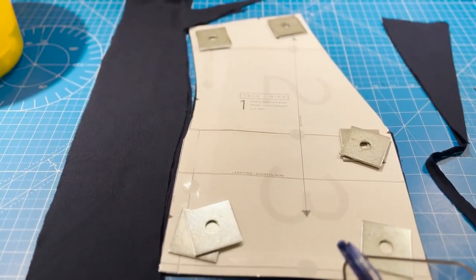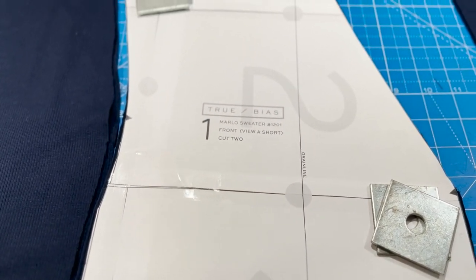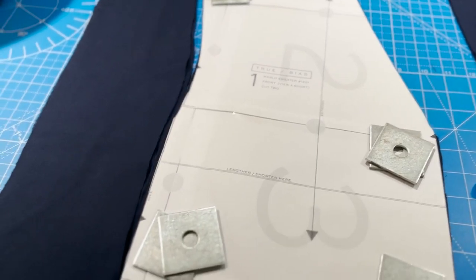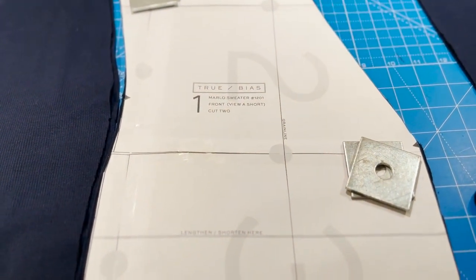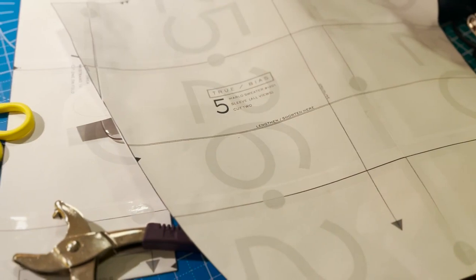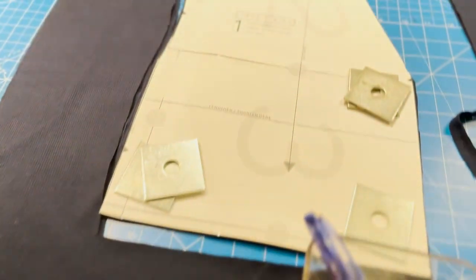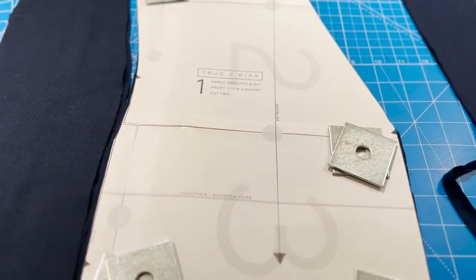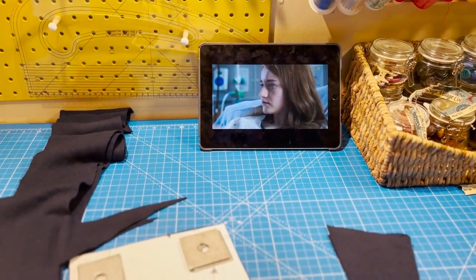I'm looking forward to finally making something with this fabric. I'm cutting it all out now — doing size six, cutting on the fold. The fabric is crazily narrow which I wasn't expecting, but luckily I can fit the front and back on. The sleeve is really quite wide so I'll have to do single pieces. Please excuse the mess — I'm watching Inventing Anna, which I fully recommend!